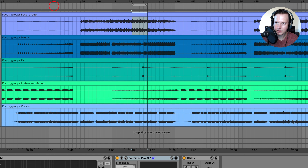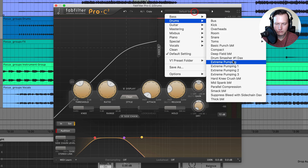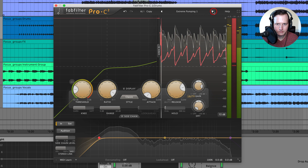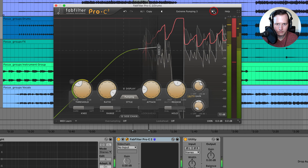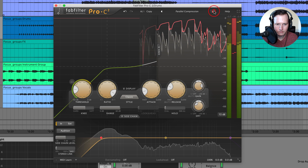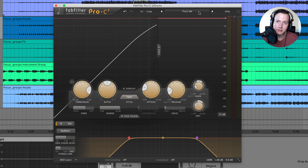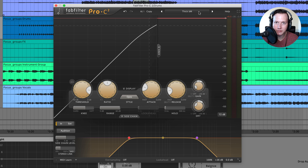Those are some bass presets. Let's check out some presets on the drums. That is how you use the FabFilter Pro-C2 plugin. If you enjoyed this video, please give it a like and subscribe to my channel to stay updated with future videos.